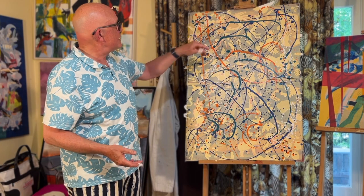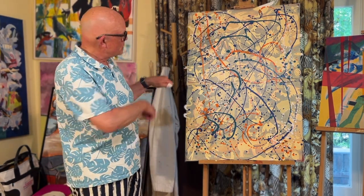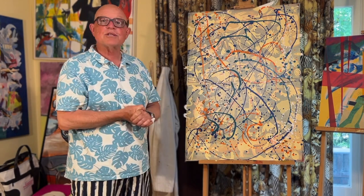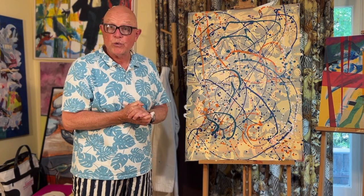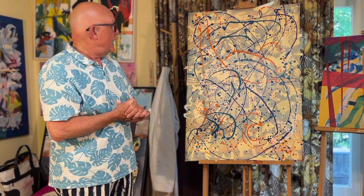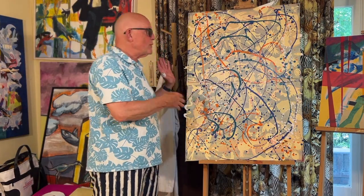It now has the Jackson Pollock treatment — sprinkling on different colors of paint, a little bit in the palette that I chose originally. And now I'm going to take off all the cutouts and see what that does.